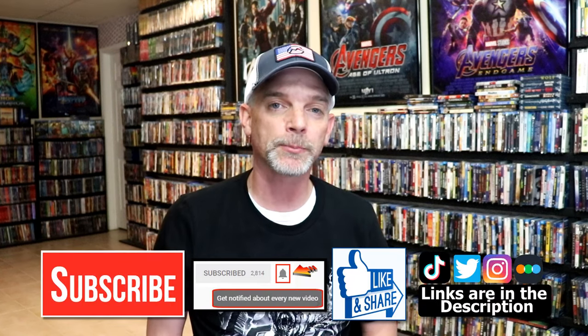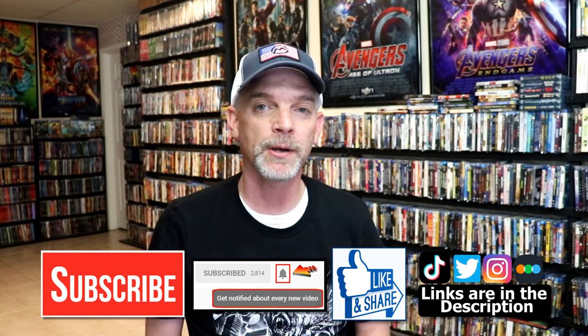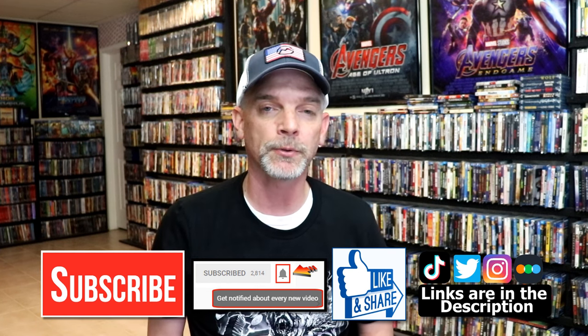Please leave me a comment below. Let me know what you think about this particular steelbook unwrapping, and also let me know your thoughts on Psycho Gorman, because I really do enjoy reading your comments. If you like what you saw here today, please give it a thumbs up and share the video. If you haven't subscribed to my channel, I'd really appreciate it if you would subscribe. Please remember to hit that notification bell so that you can be notified every time I upload a new video.